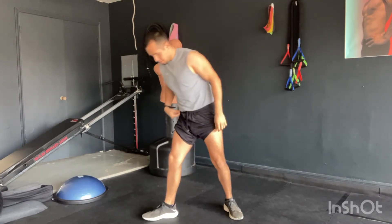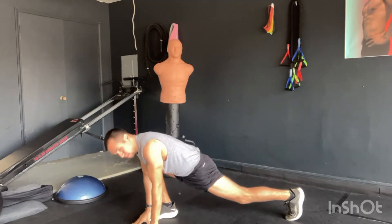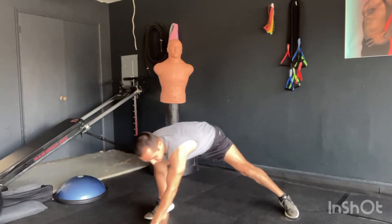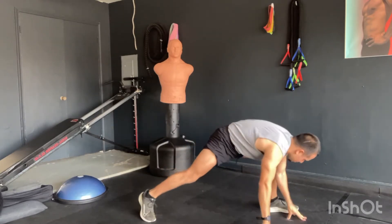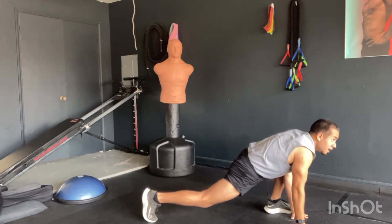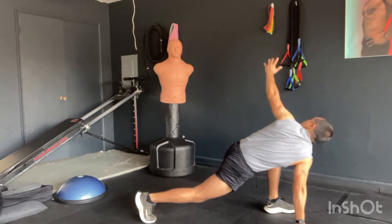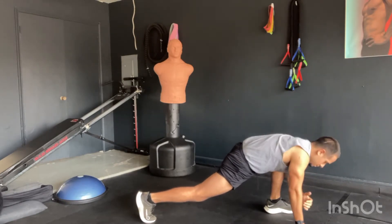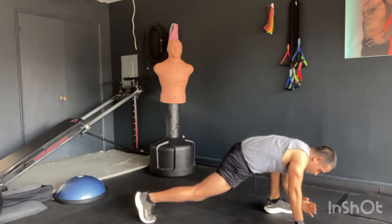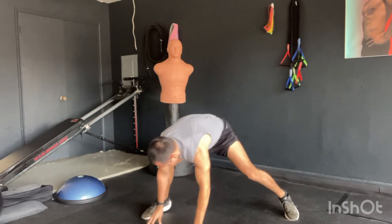We're going to move on to a runner's lunge stretch. We get one leg flat into the ground, the other one is lifted on the toe. We're going to Spider-Man crawl across, stretching those hamstrings and getting to the other side. We're reaching up and through, up and across the body. Exhale, inhale. We're going to crawl back and do the same thing on the other side.